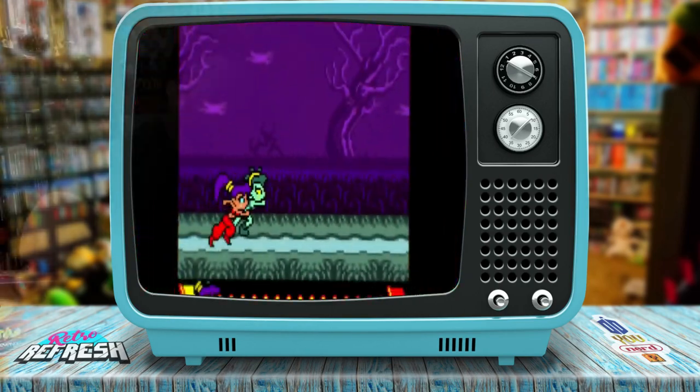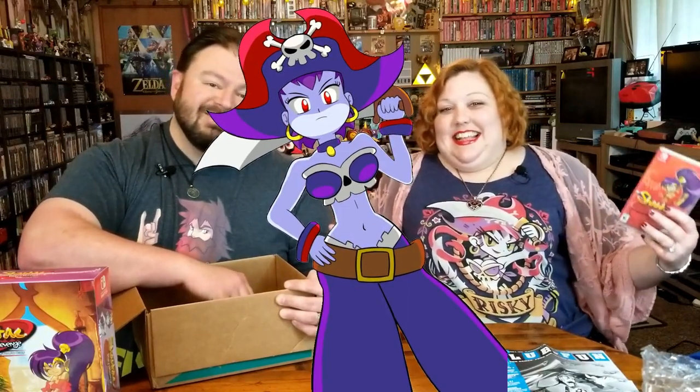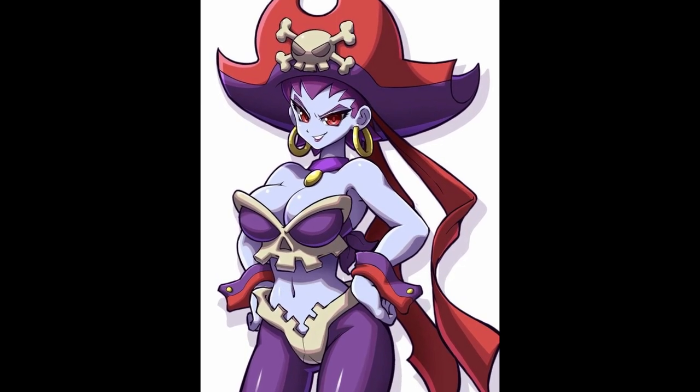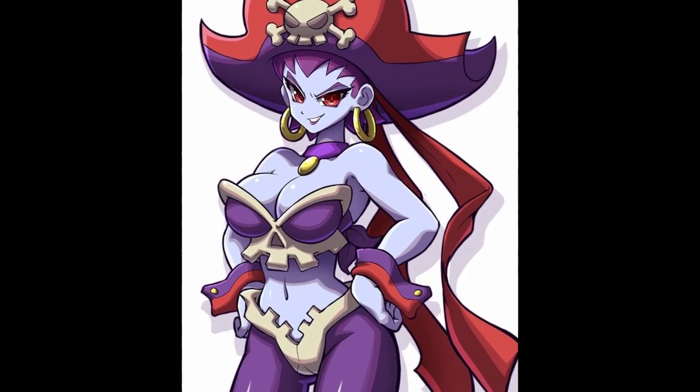I see somebody a little recognizable on here, somebody that goes along with my shirt. Risky Boots! I think I got that shirt for you from Fangamer quite a while ago, actually, because I couldn't resist. Who doesn't love a bikini top that looks like a skull?